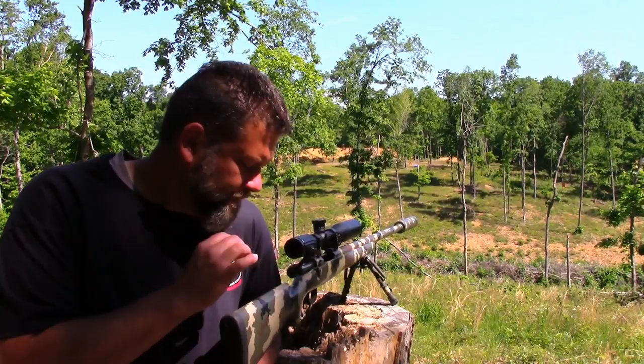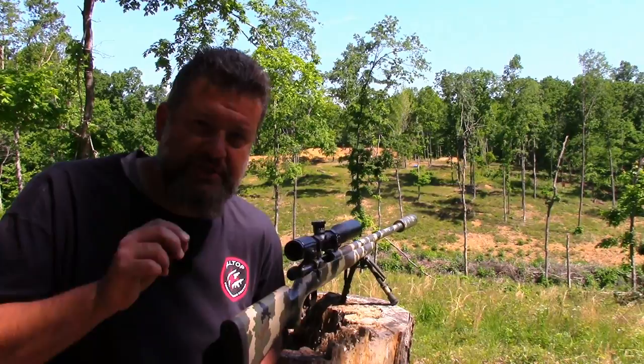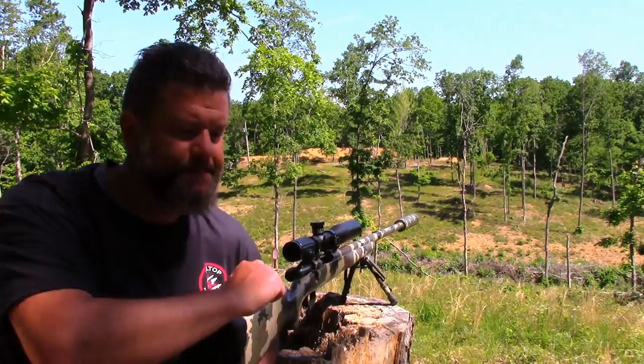So we're going to show you the difference in the sound. The first round in here is just a factory .223 Remington 55 grain, and after that we'll shoot three of these custom loads, which are the 69 grain Sierra boat tails with the four and a half grains of Trail Boss.